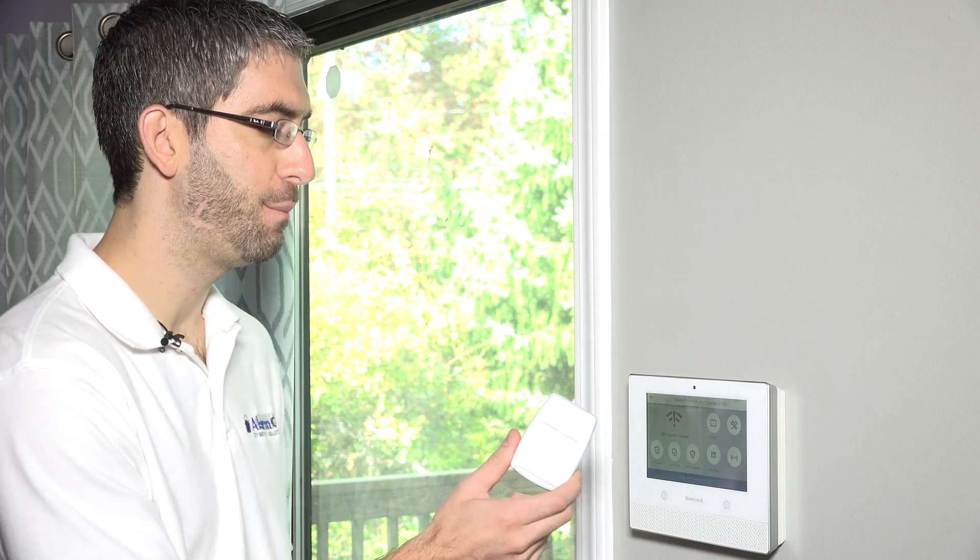That is how you program a 5800 PIR-RES wireless 5800 series motion to your Honeywell Lyric system. We hope you've enjoyed this video. If you have any questions on enrolling your 5800 PIR-RES, please email us at support@alarmgrid.com. Make sure to subscribe to our channel so you're kept up to date with all of the great new videos we'll be releasing about the Honeywell Lyric system.